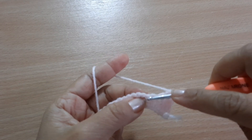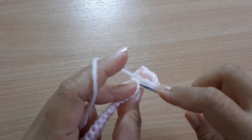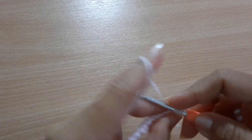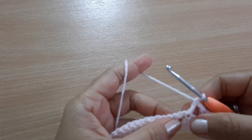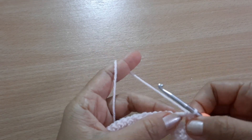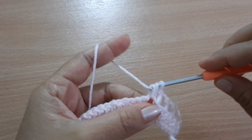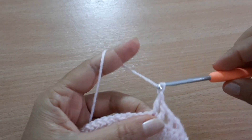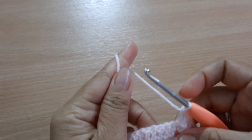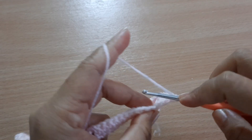Skip one stitch and proceed to the next. Grab the yarn and make a double crochet. In this large space here, you're going to make two double crochets, then chain one, make two double crochets, chain one, then another double crochet, chain one. Skip one stitch and proceed to the next.